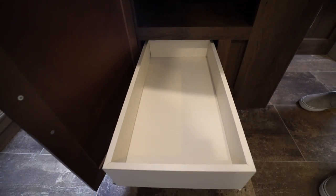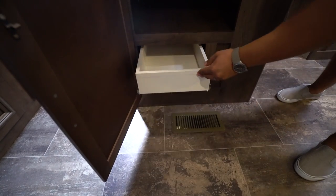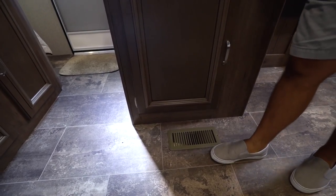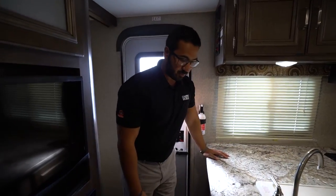You get two very large full extension ball bearing drawers, so you have a spot to put your flatware as well as some of your larger utensils like spatulas, pizza cutter, things like that — it gives you a spot to put it all.